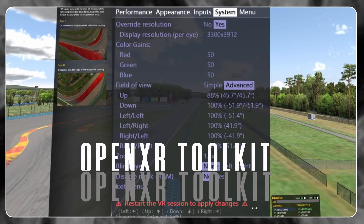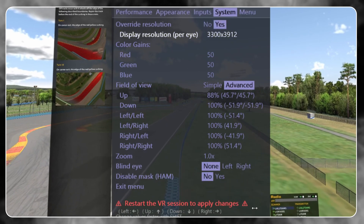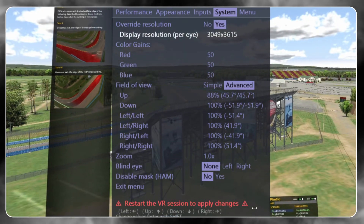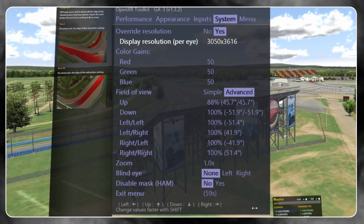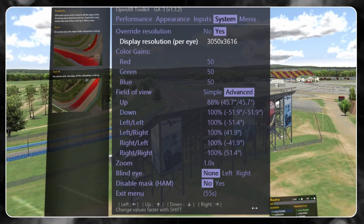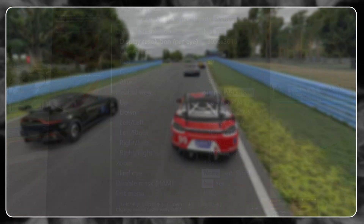Next up we're going to move across to the menu tab to tweak the resolution, as I mentioned earlier. This will be the single biggest place to find performance on most systems, because we're dealing with such high resolutions that our systems are going to struggle. The aim is to reduce the resolution to the point where you aren't being annoyed by the drop in clarity, whilst still being able to sustain your desired frame rate.